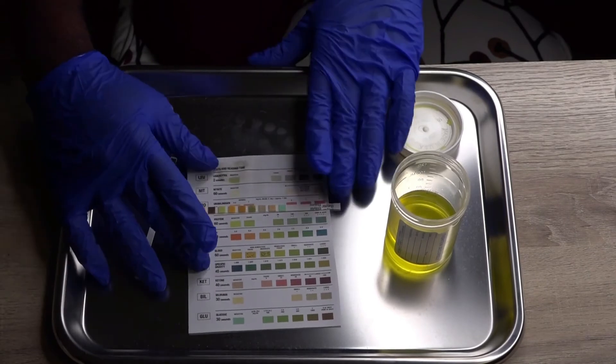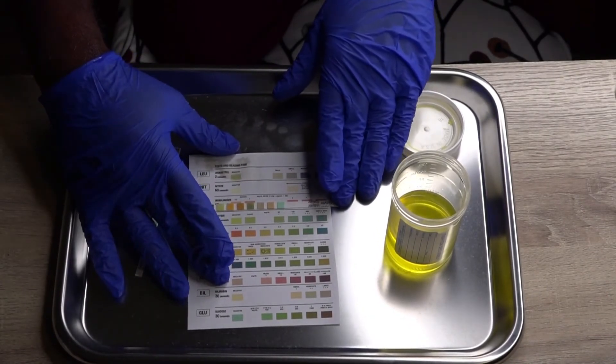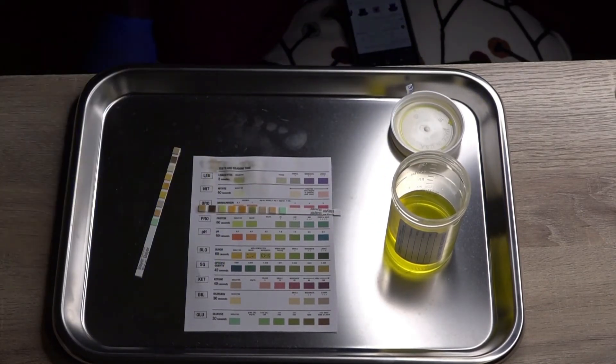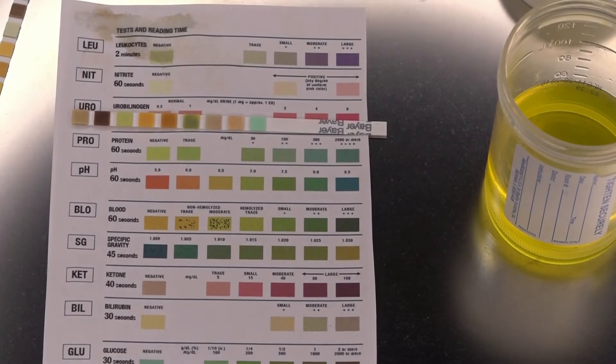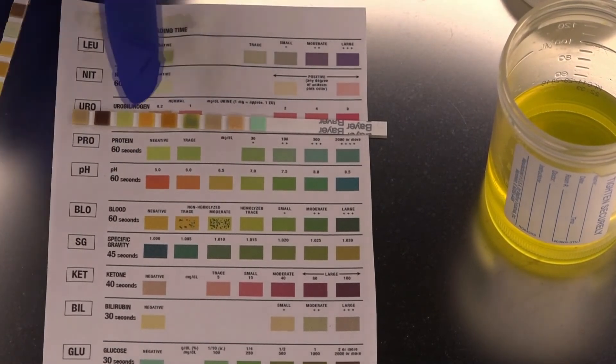So it has been a minute now. We are going to take our test strips and we are going to match it with our color key. The simulated urine that I have today actually has protein in it, and so as we look at our color guide, I am going to match it with the protein, and as I match it with the protein, you can tell by the color that it shows positive traces of the protein.